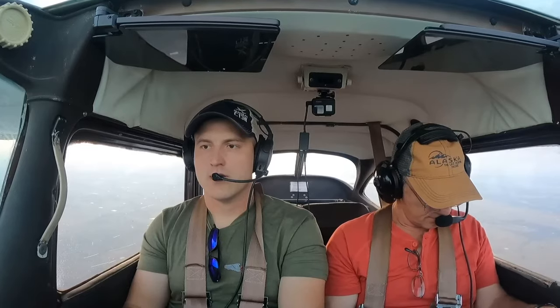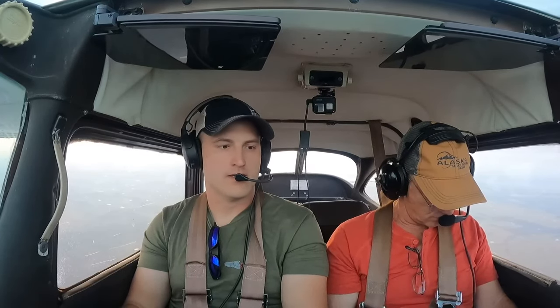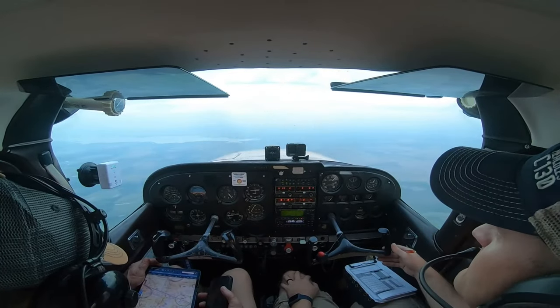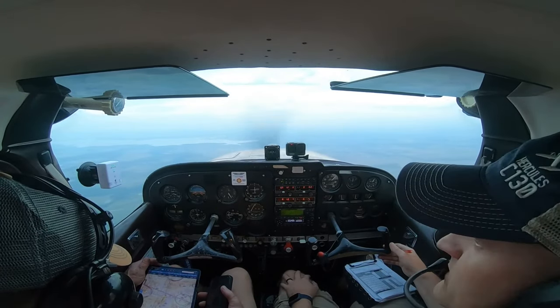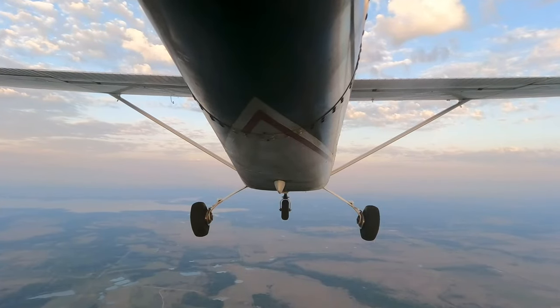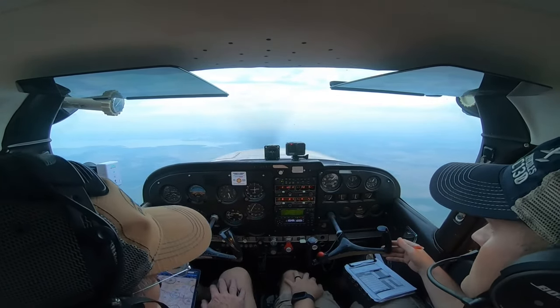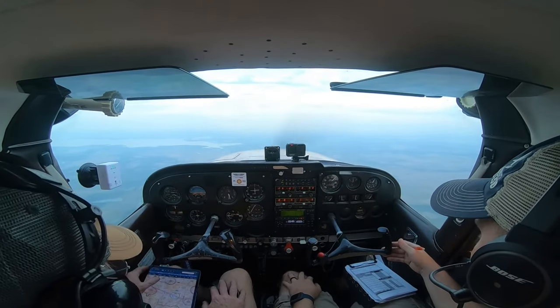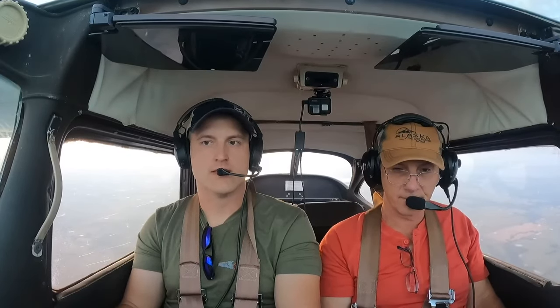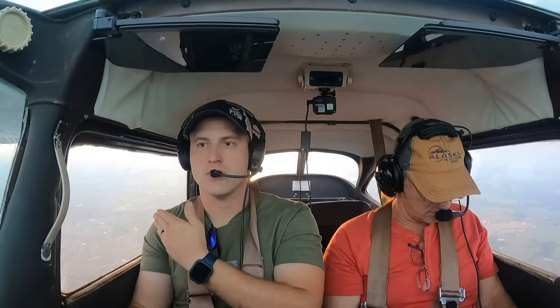We're probably busier on the radios today because we're actually going to an air show in Wichita — well, we're going to Strother Field just south of Wichita, where we'll get picked up by family. I notice we're getting blown off course by the winds. I need to get back to my heading. Remember: the winds I got were 12 hours in advance, so they might be slightly off.